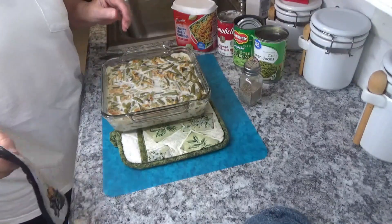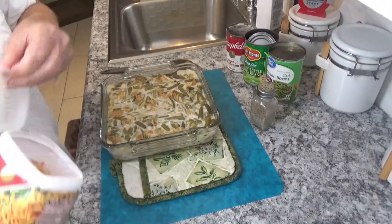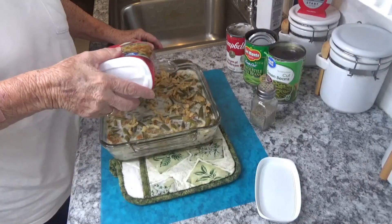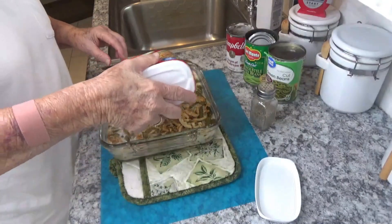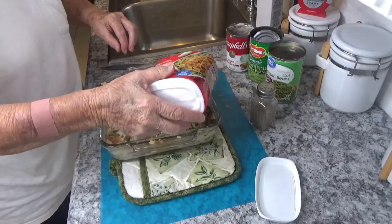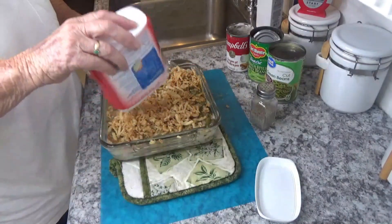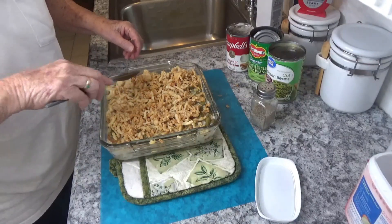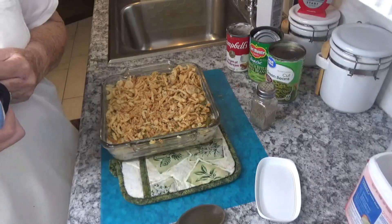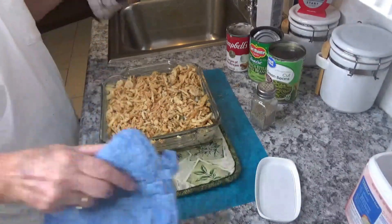My timer went off — it's been cooking for 30 minutes and it is bubbly. So what we're going to do is take the rest of our onions and just sprinkle them over the top and spread them out a little bit. We're going to put this back in the oven and cook it for about five minutes or until they get a little bit brown. Just keep a check on them — usually it takes about five minutes to get brown, and then this will be ready.